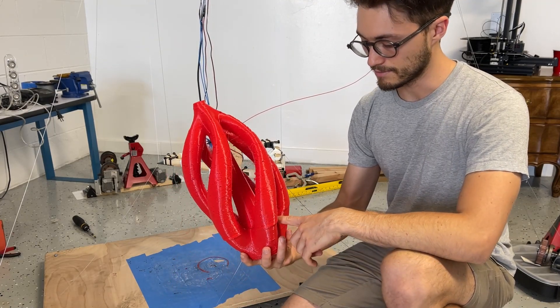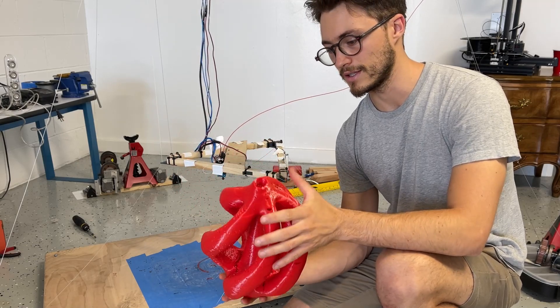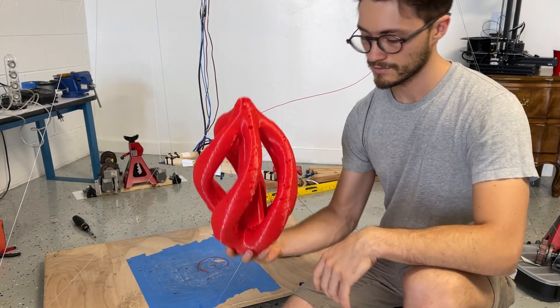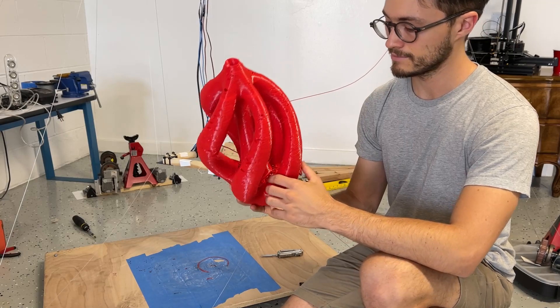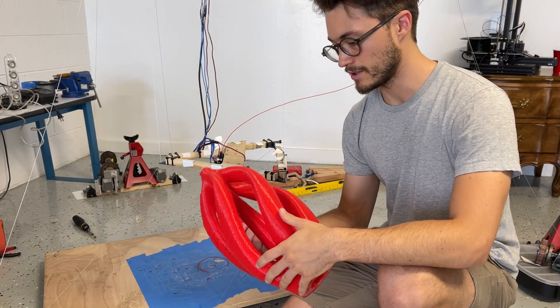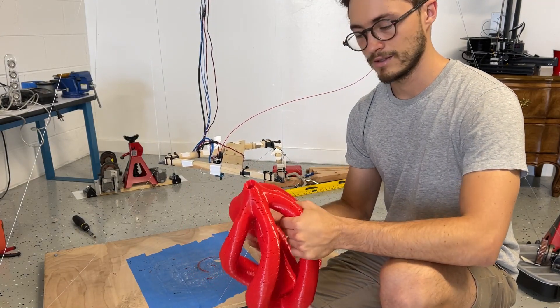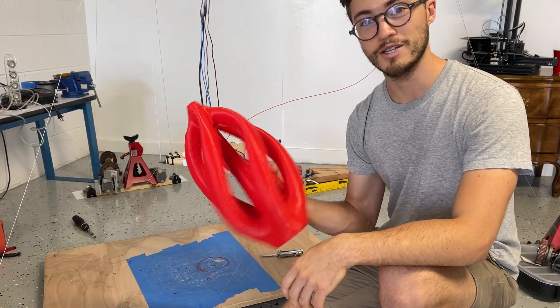Also, the model wasn't perfectly designed for self-supporting structures, so that's something that I would change as well — you can kind of see that on the bottom here. But other than that, it printed pretty well. It was a long print; I left it overnight and I'm glad it turned out to be a good shape.